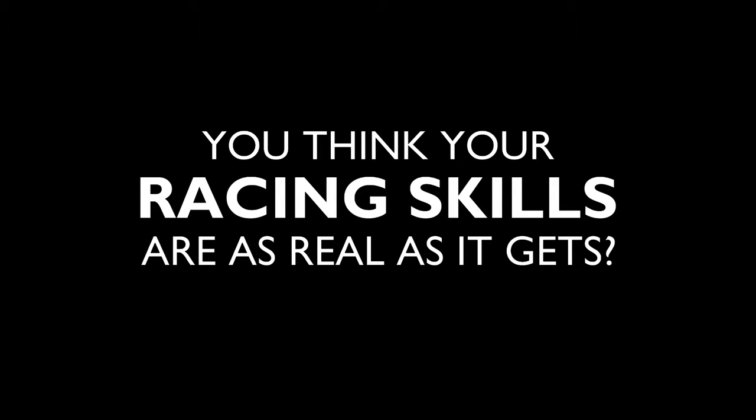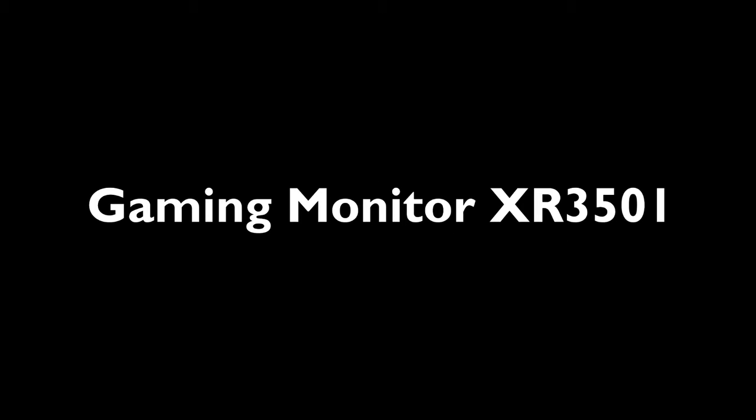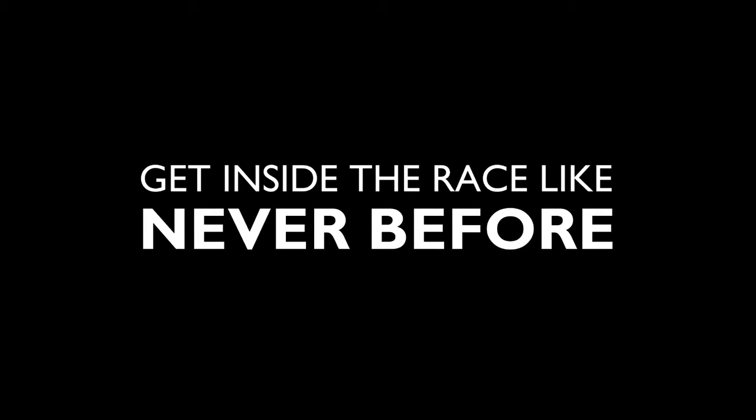Hey, you think your racing skills are as real as it gets? Think again. This is the BenQ Curve Gaming Monitor XR3501. Get inside the race like never before.